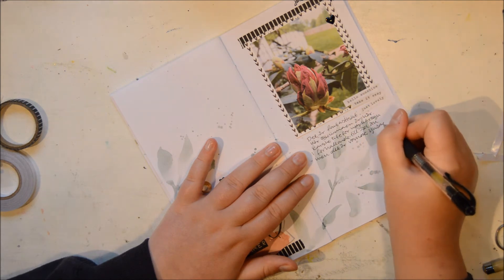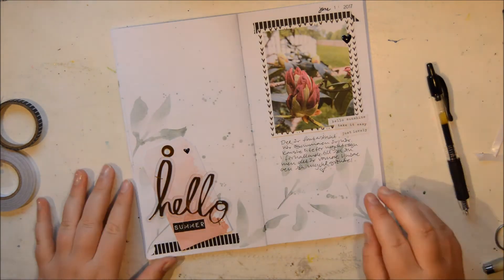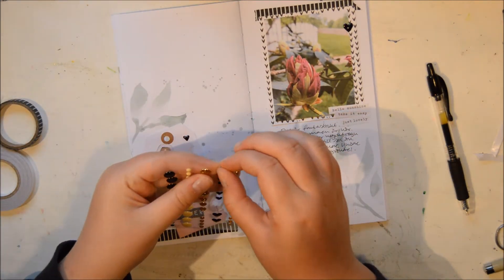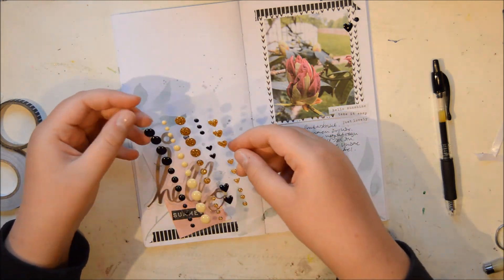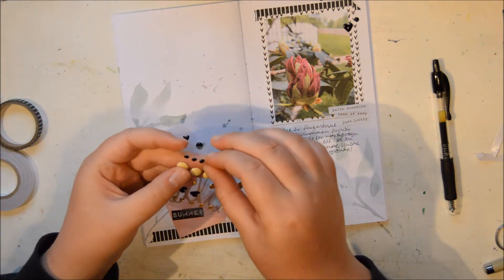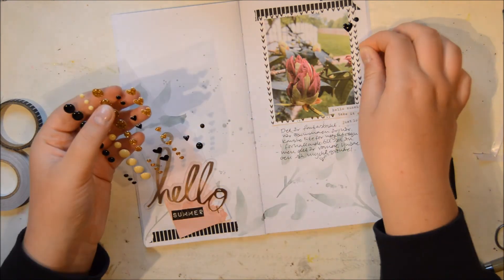So I'm just journaling about how much I love summer and that it is finally here. I really wanted to keep it very light in colors, bring in some black for contrast, just to sort of have that feeling of happiness. I'm really happy with how it turned out.